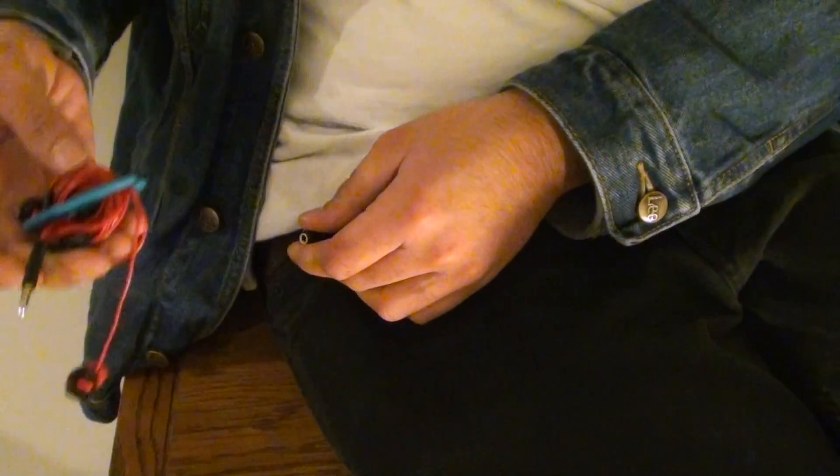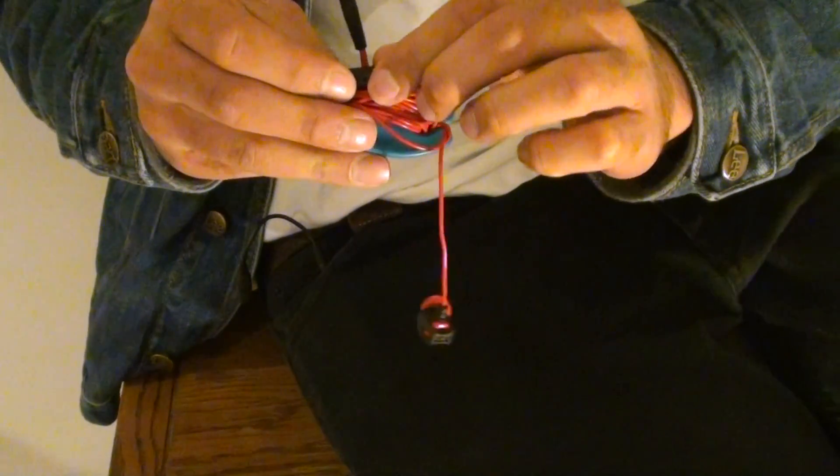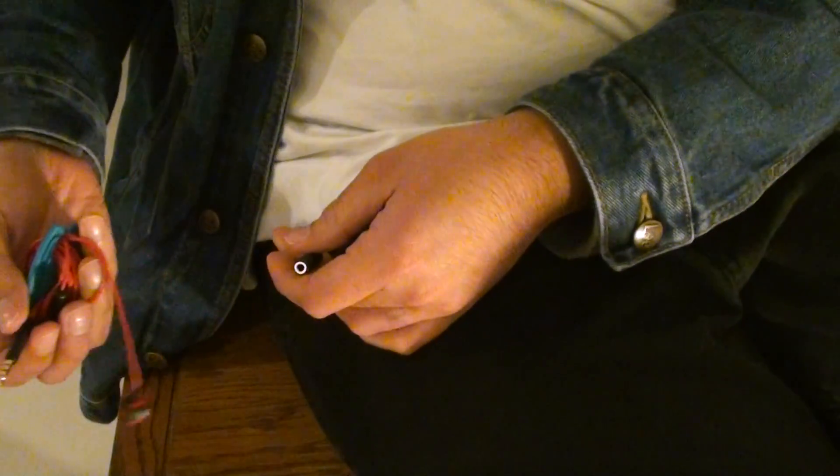So you can just use the button, pause music, disconnect it, and just leave this hanging. You never have to actually go into your pocket to fiddle around with the iPhone.